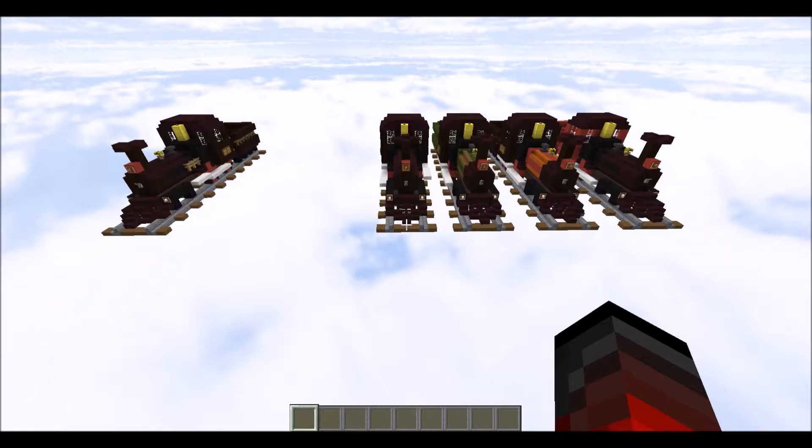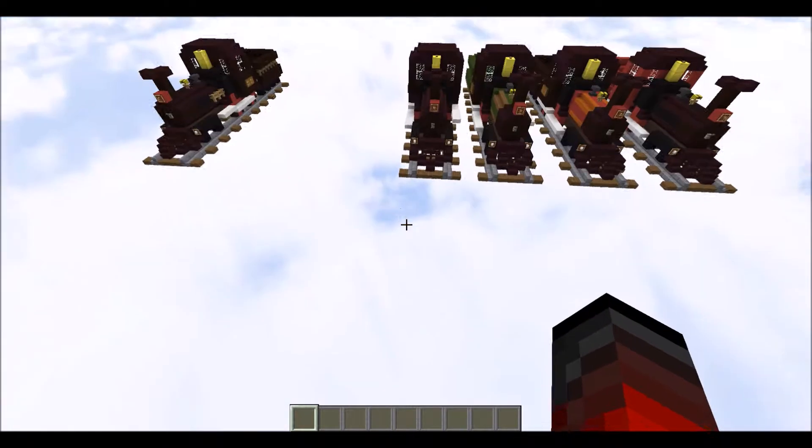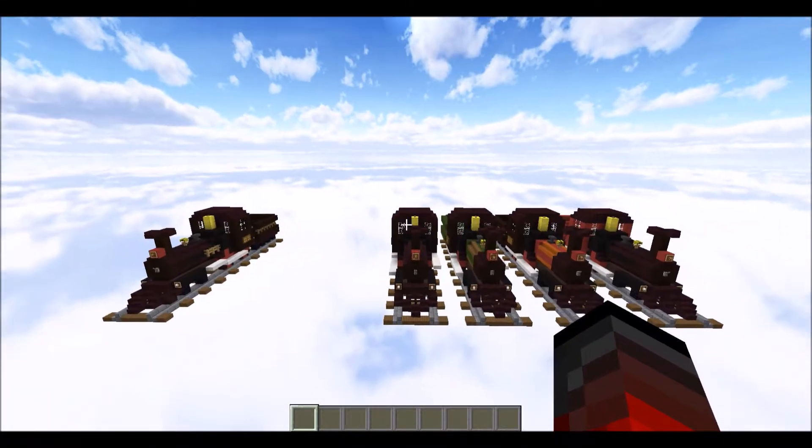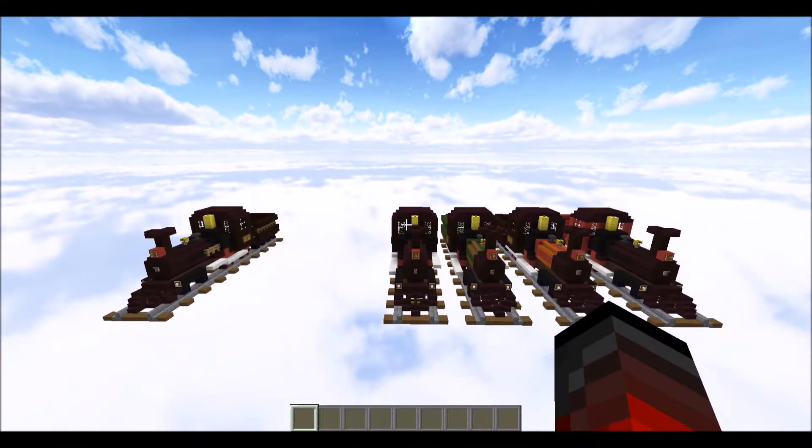So we have built this lovely western engine, which can be used in any of your western towns. It uses a standard five-wide rail — the rails themselves are three wide, but five wide including sleepers. Thank you for watching and I hope you enjoyed these tutorials.